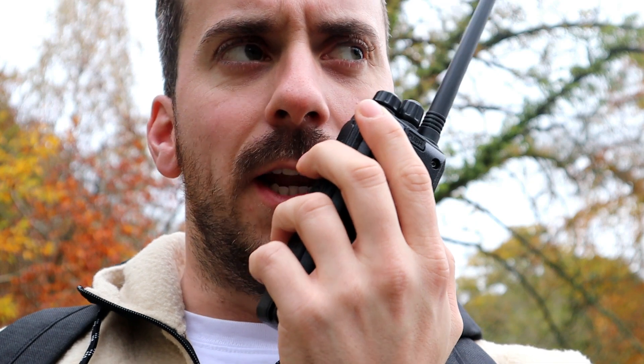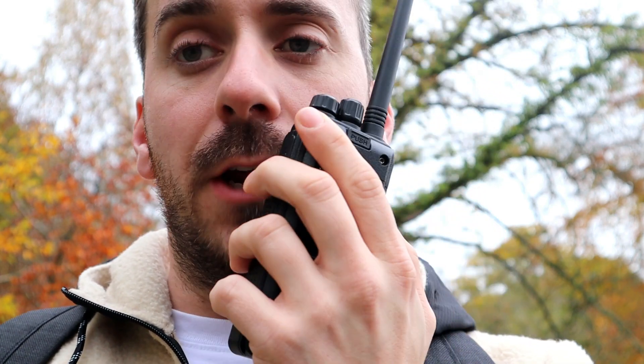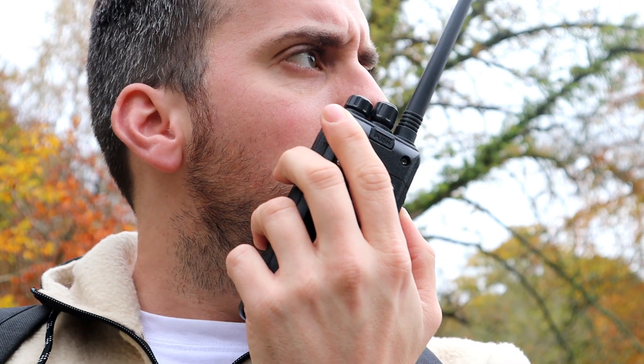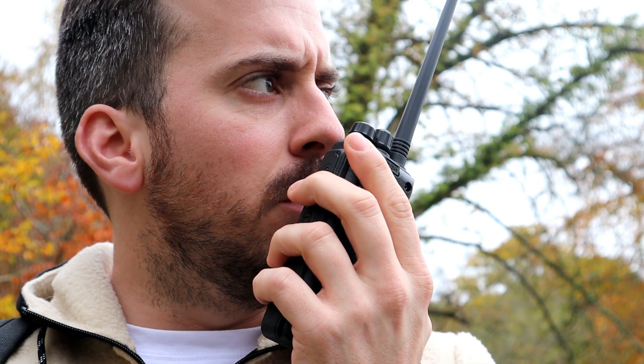Yeah it's a very nice radio — one of my favourites actually, the RT3S. It records and plays back and things like that. And this Baofeng records and plays back as well, which is quite nice. Right, what we'll do James is we'll just wrap up the DMR side of things and then I'll walk towards you and we'll switch over to FM if you want and just do a quick test.